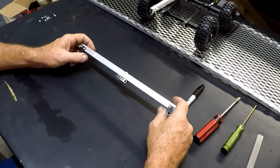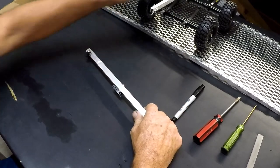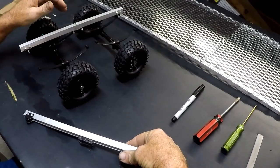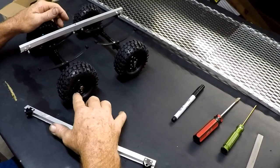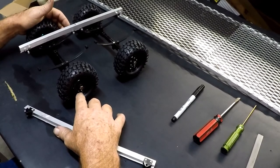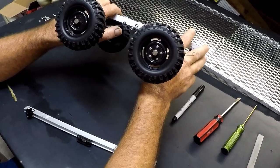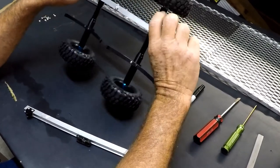It doesn't matter what tires you use. I ended up purchasing the tires that I actually have on here now — these were an accident. I purchased them for a trail truck and they're way too small, but these are 1.9 rims. I just figured that going with the Terminator theme, this is a perfect style. It's all blacked out, I like them.